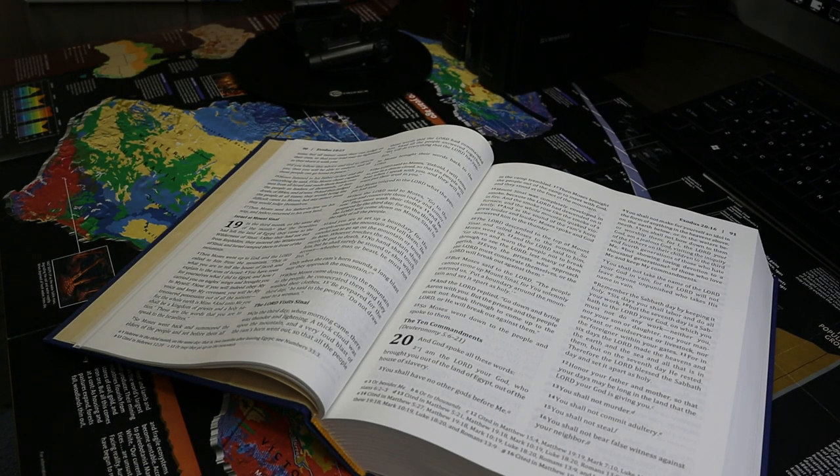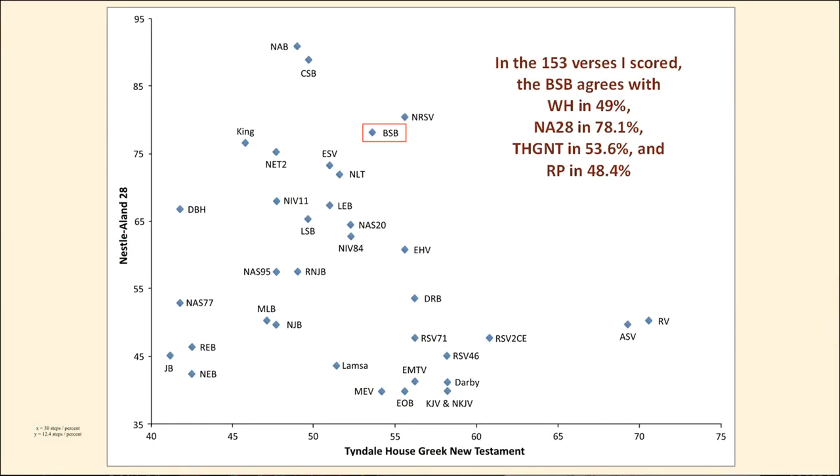On this chart I have Nestle-Aland back on the y-axis and the Tyndale House Greek New Testament on the x-axis. In terms of Tyndale House agreement, the Berean Study Bible is very near the middle of the pack.